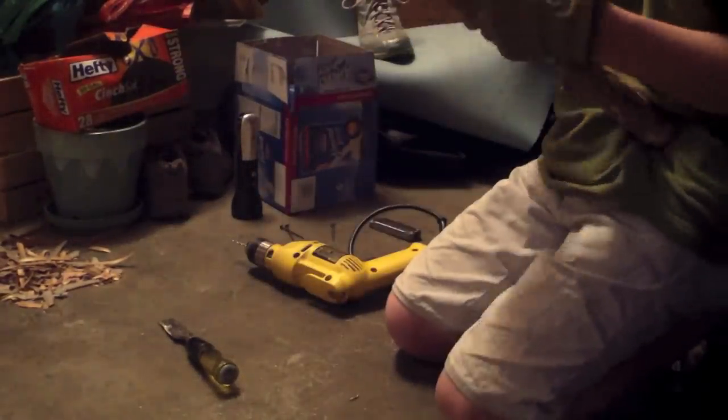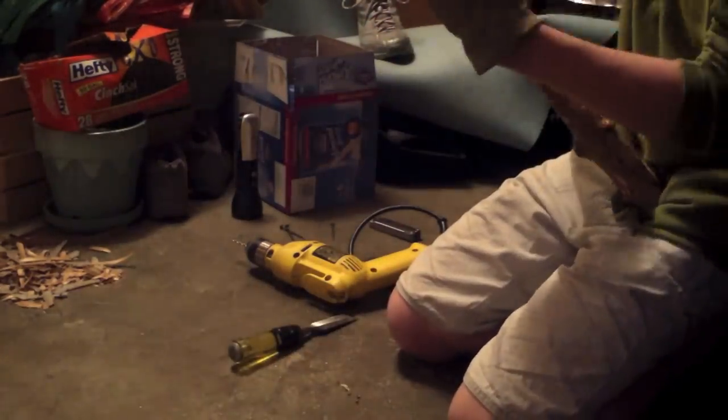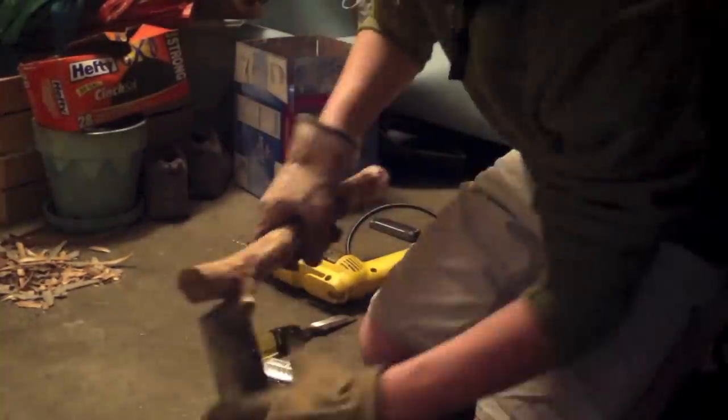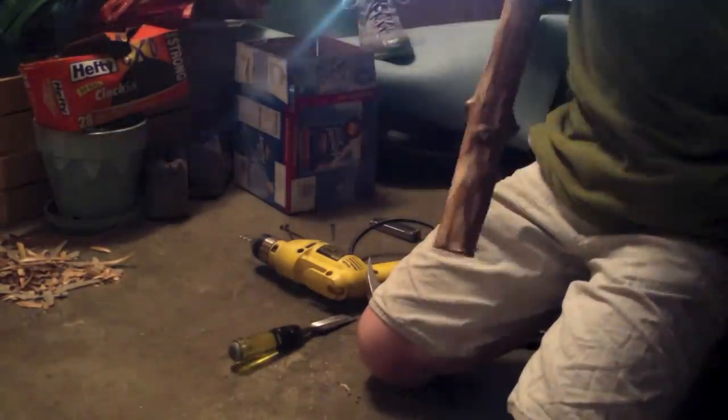Once you're done with that, take it out and remove all the burrs. Realign it. This might take a while but you need your nails to be aligned with it so they can actually fit in, so it's well worth your time.